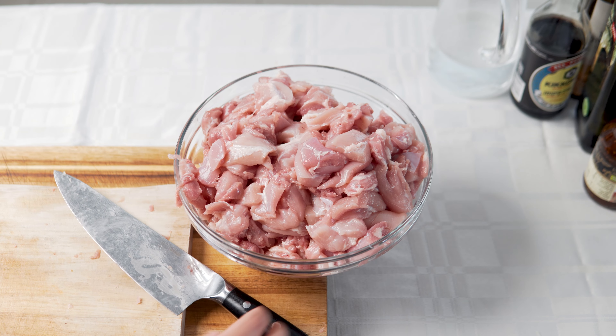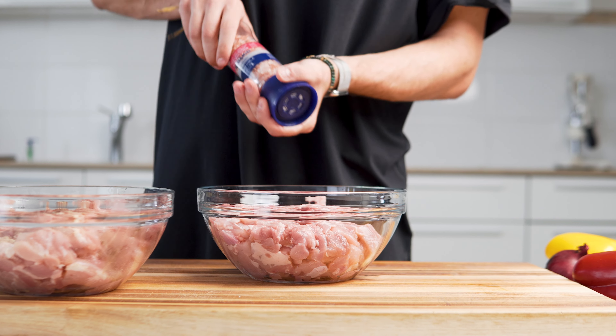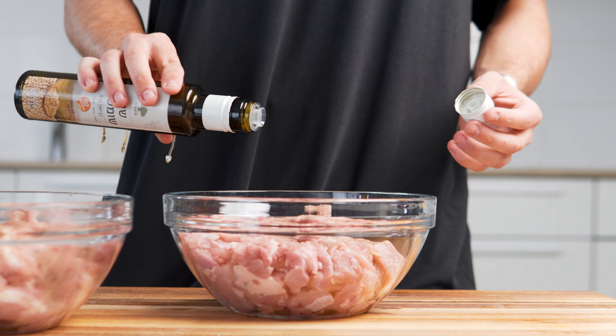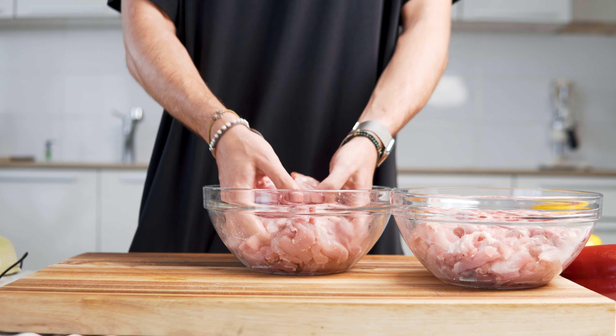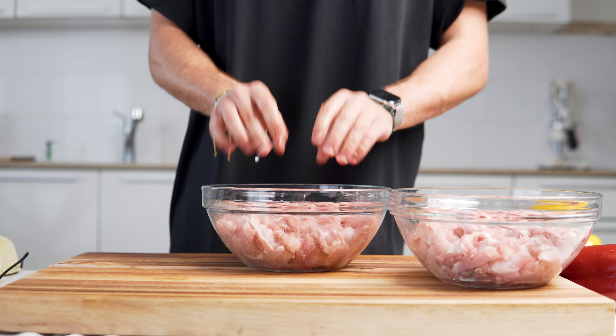I add it into a bowl and start with the seasoning — I made it as easy as possible. Add salt, black pepper, garlic powder, and 5 grams of sesame oil, and mix. I know you'll make fun of me mixing with my hands in the comments, but it mixes the best this way.